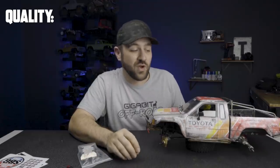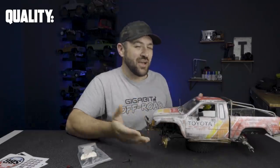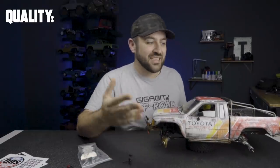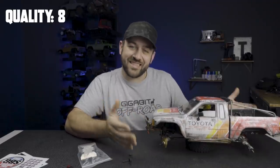Granted, it comes with the highest price tag we've seen yet as well. I think I can comfortably say a nine for this truck — however, it also isn't complete. No transmission, no wheels or tires. So we'll drop it to an eight, even though the quality of the parts that are there is fantastic. There are just things missing.